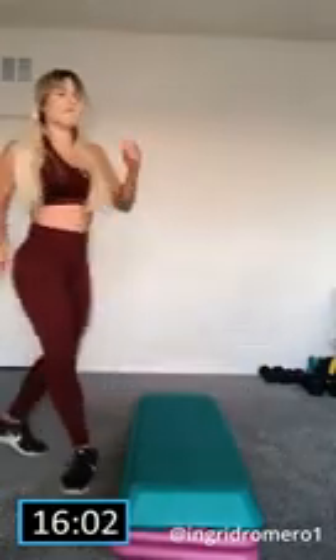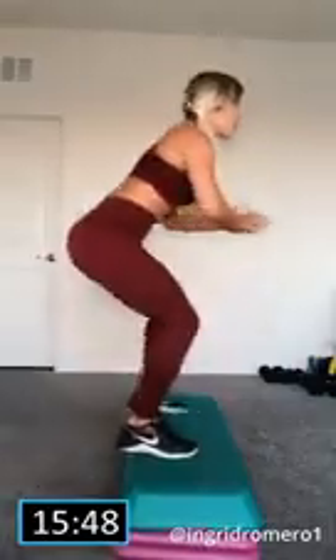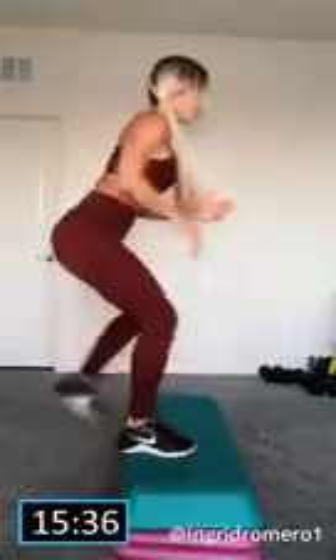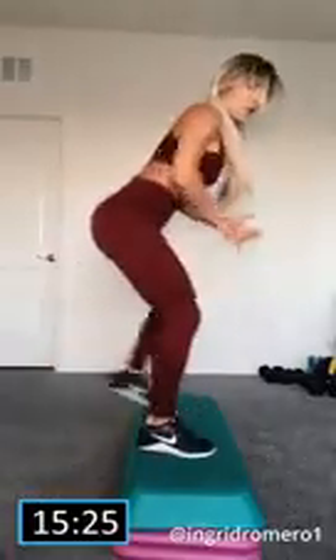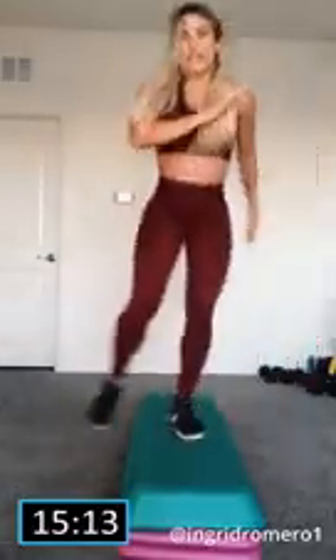Next one — we're going to do a bench jump with a side to side. First, the jump: we're just going to jump and back, that's it. Ready, set, go! Now we go to the side to side. We start here, basically hop over to the other side. Let's go! I just realized I forgot to drink my water — it's okay.